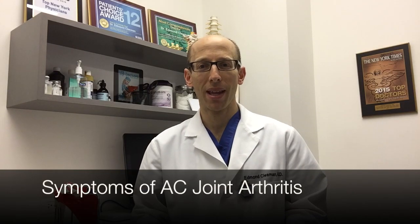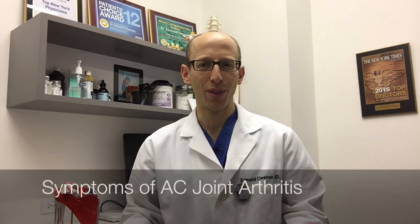Patients often have pain with activity. At rest, very often they are doing fine. But if they are doing an overhead activity or lifting heavy weights, very often they will have pain. If they are reaching across their body they can have pain, and in the office if we press on that joint it can be very tender and painful.